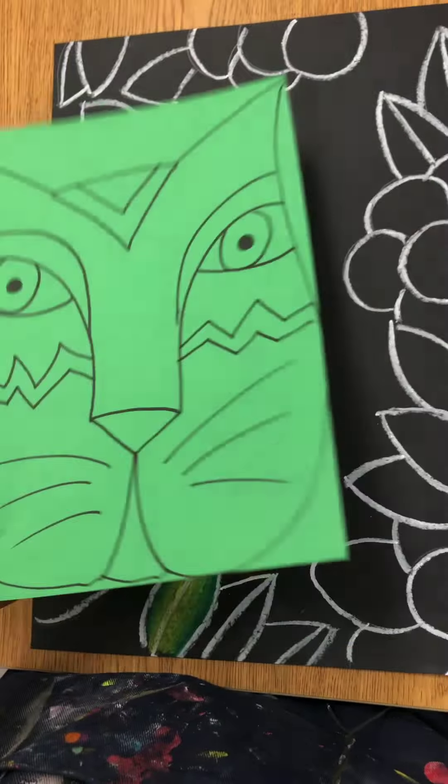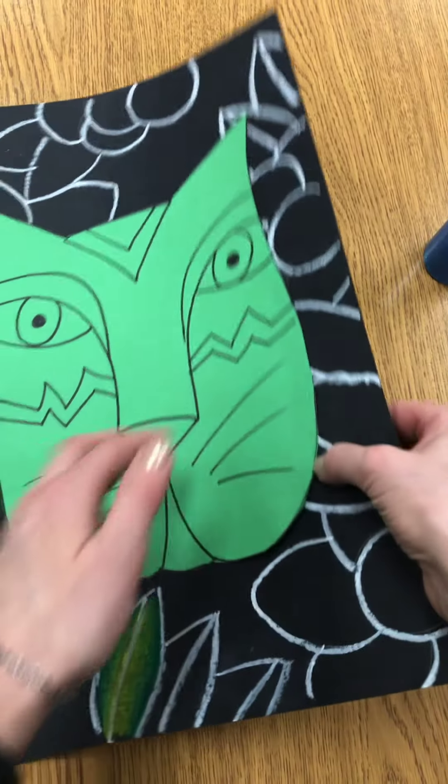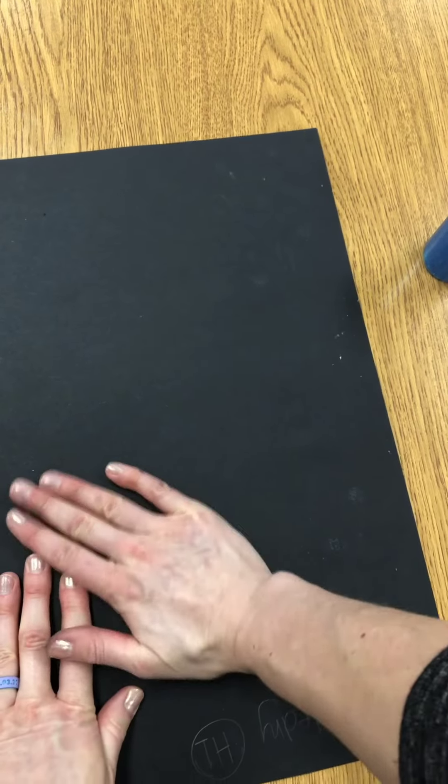Before you really press it down on there, make sure that it is pretty even. And then if it's stuck on there good, carefully flip it and rub the back of your project to get it really nice and flat.